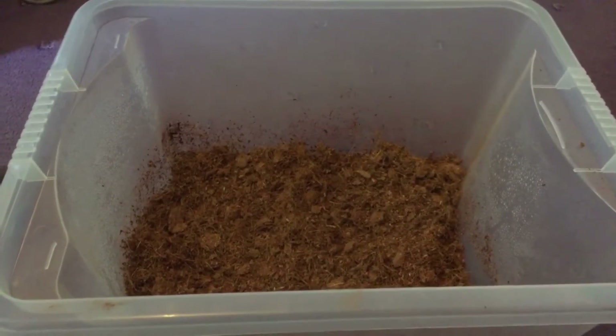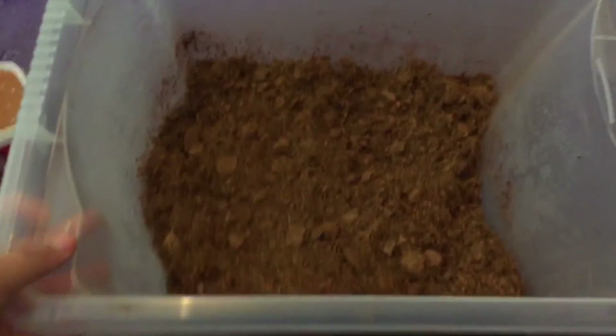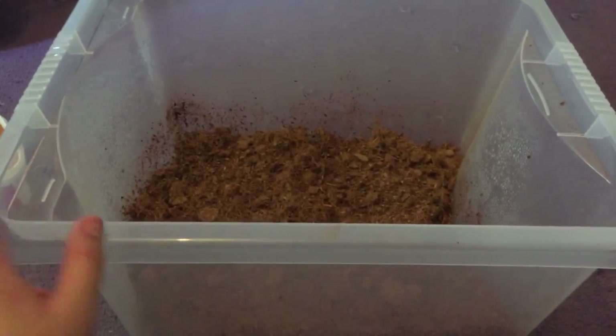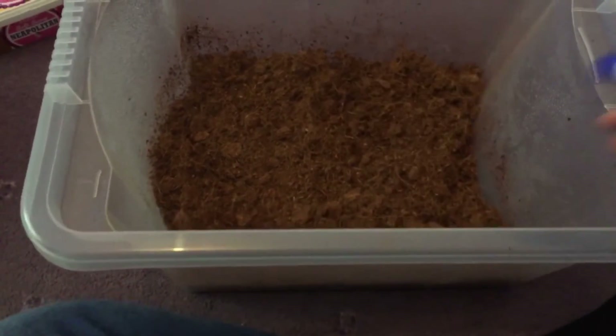Next you are going to need your substrate. You can use any type of soil you like as long as it has no pesticides, bugs or anything nasty in it. I just use cocoa fiber, which I buy from Pets at Home. When you've put it in the bottom, just spray it with some water to make sure it is moist and not dry. You want a nice little layer of it.